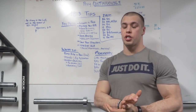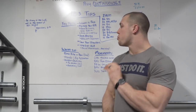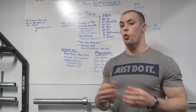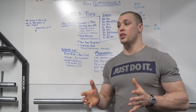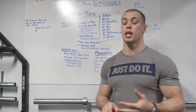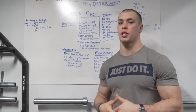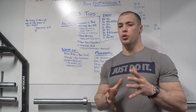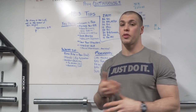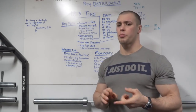Another key point: save energy. Save as much energy as you can throughout this workout. Don't do things in a wasteful manner. Be very efficient with your movement. Because it's so high skilled, you can be a little inefficient and all of a sudden it bites you towards the end — your double unders start to fatigue, your muscle ups go out the window because your shoulders are fried. There's a lot of interference here. Save energy and practice efficient movement.